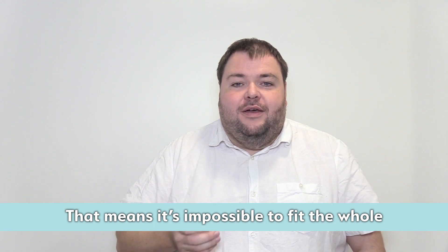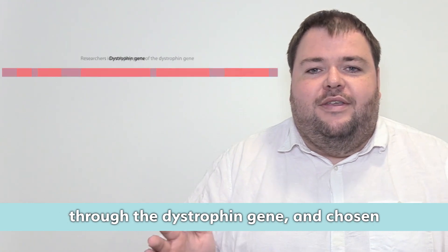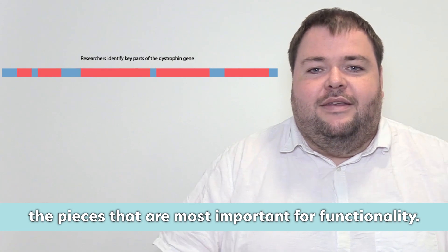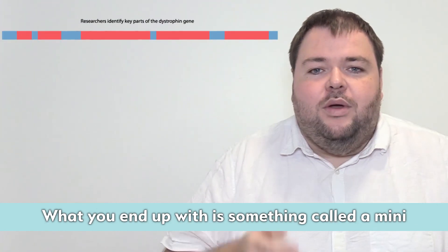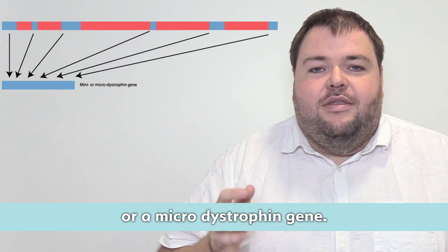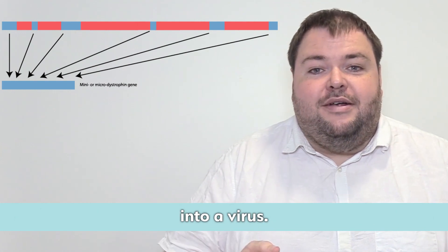That means it's impossible to fit the whole dystrophin gene into one of these viruses. To overcome that problem, researchers have gone through the dystrophin gene and chosen the pieces that are most important for functionality — the bits that are really required for the dystrophin protein to work properly. What you end up with is something called a mini or a micro dystrophin gene. They're a lot smaller than the full-size dystrophin gene, and in fact they're small enough that you can fit them into a virus.